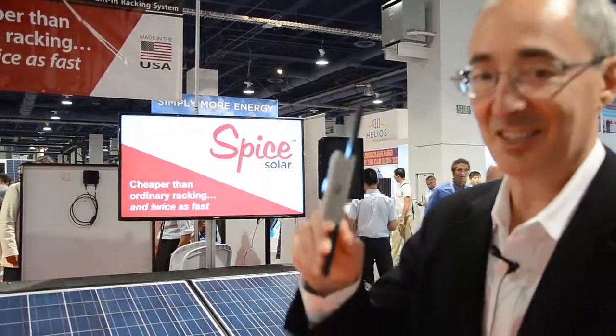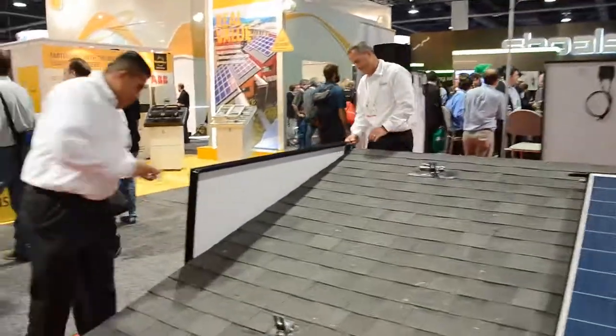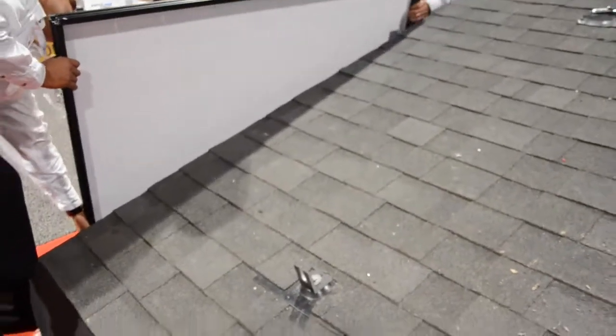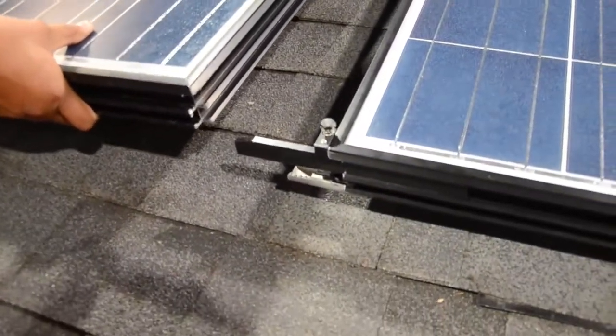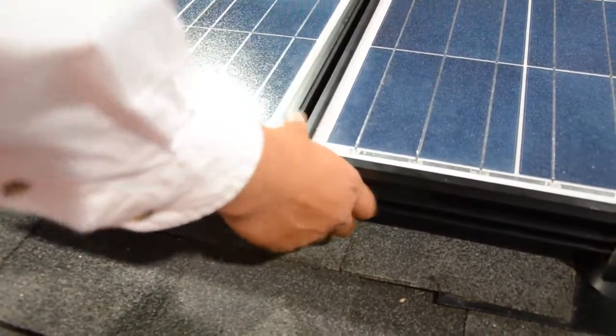I'm going to show you how one panel is very quickly snapped together using the Spice-Splice system. All right, let's go. We're going to take one of the Spice solar panels that has a special frame. And as you can see, it just slides in with this component called a splice and snaps together.